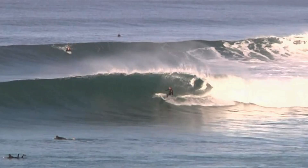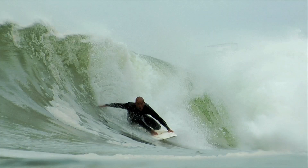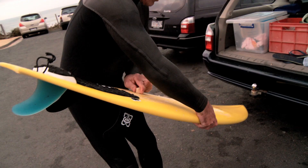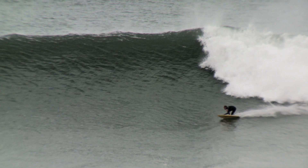Working with Kelly and a couple of other pros, and doing some work with Nick Carroll, I've been producing a smaller model — a 5'5" to 5'10" by 18½ by 2¼. I'm just starting to work in there and getting some pretty amazing results. That's to be continued — it's right in motion now.